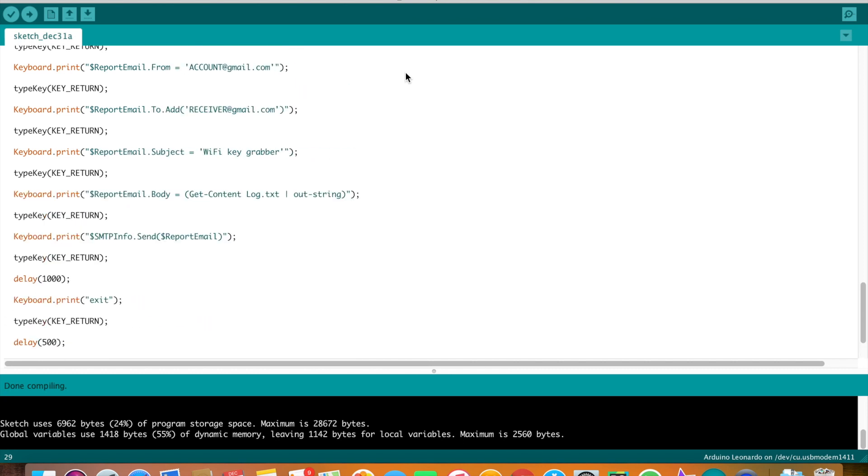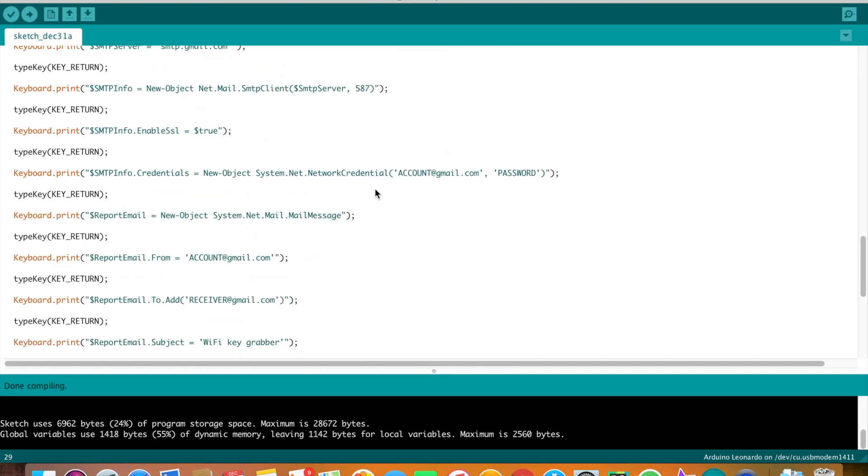This script requires a Gmail account. If you don't want to use your private Gmail account, I recommend creating a new one for this purpose. You need to put your Gmail address here, here, and here — the same Gmail — and here you need to put your Gmail password.